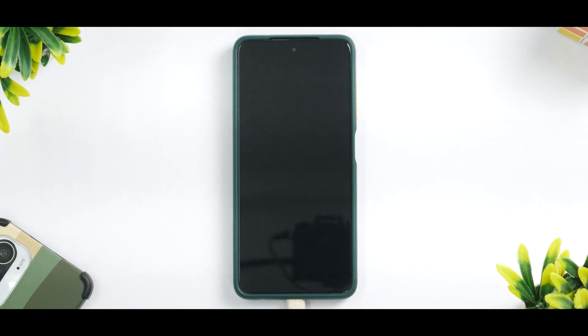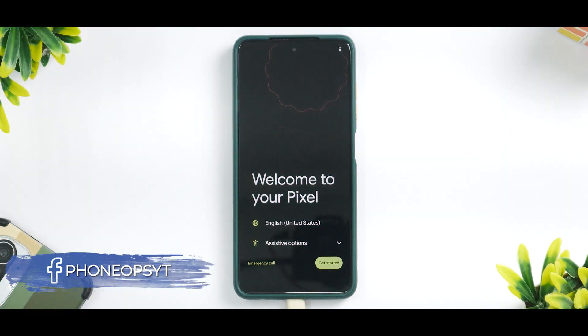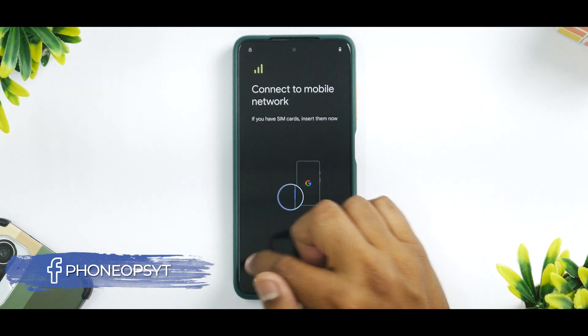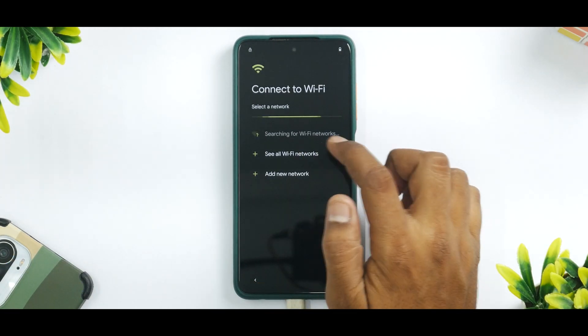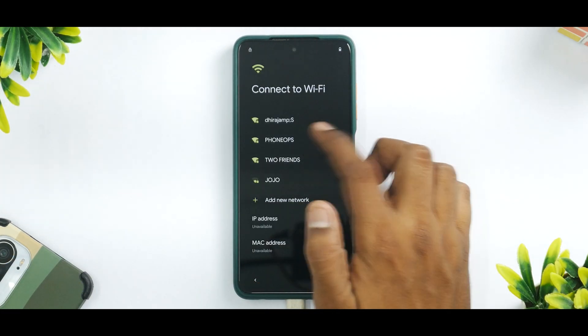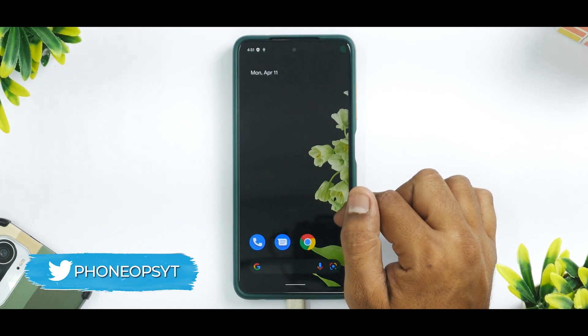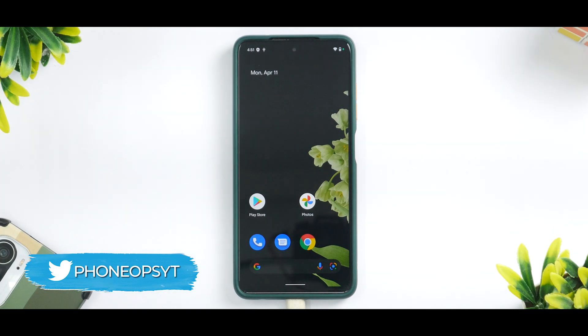Click on Reboot System. This is an AOSP ROM and Pixel Experience, even the Plus variant, is pretty light on its feet so it won't take very long to boot. Within 30 seconds the phone has booted just fine. We're quickly going to skip all the setup parts, connect to Wi-Fi, and then go to the main screen.